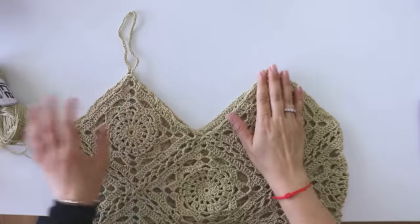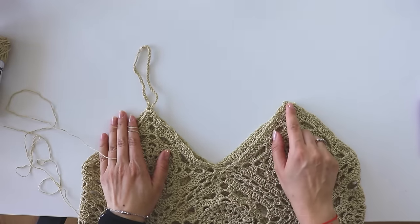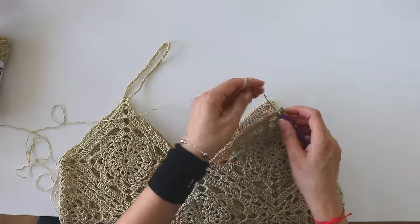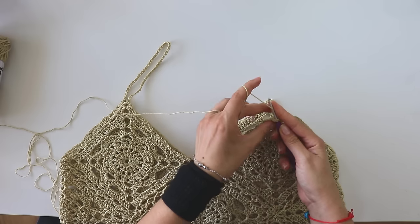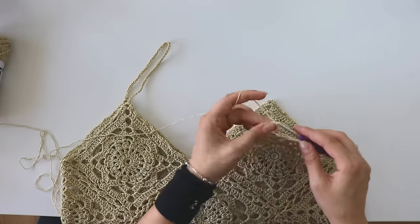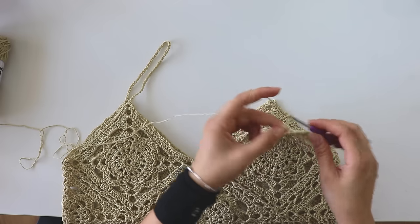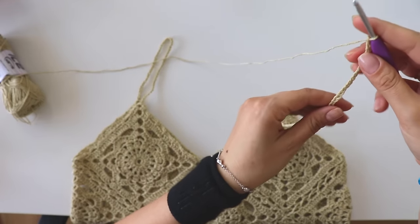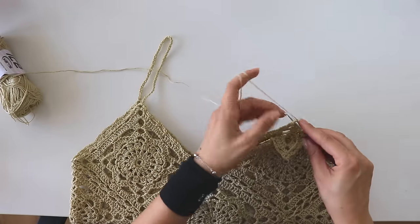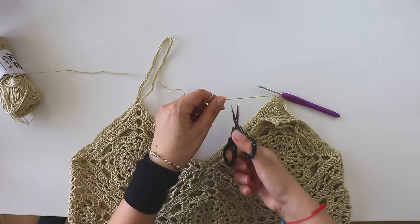Now we are going to make these straps. I made 50 chains for here and I'm going to make the same thing — just insert from the corner, join your yarn, then make 50 chains. When you complete your chains, just insert from the corner, put a slip stitch, and make one more chain. Cut this yarn and you can hide the tails.